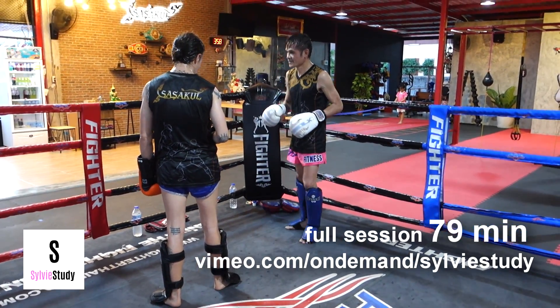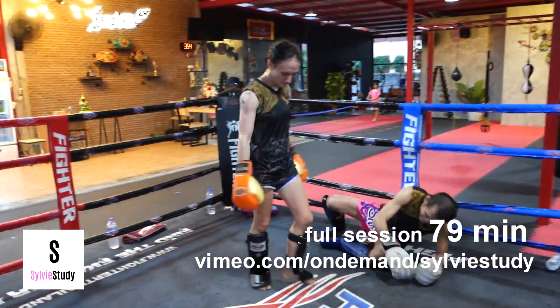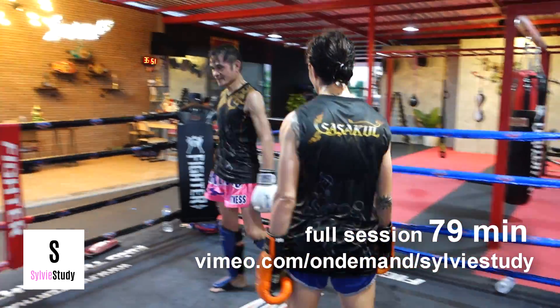This is a trip he's worked with me on quite a few times and I always turn it into a foul because I put my weight on my front leg, but on that trip it actually needs to be on the back leg.